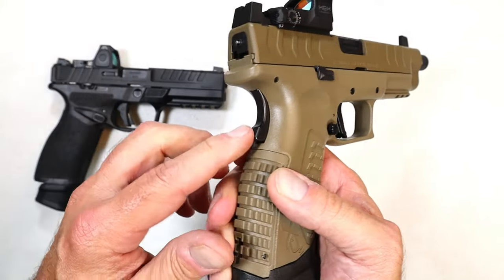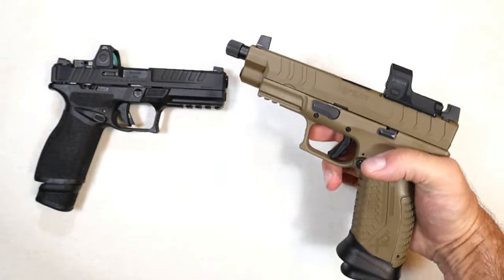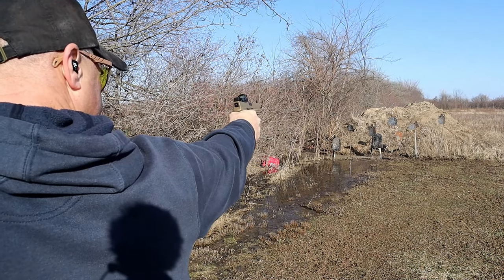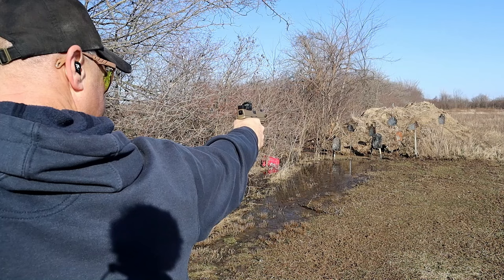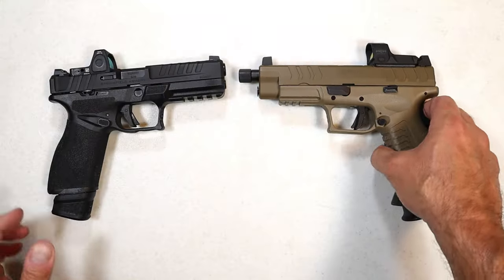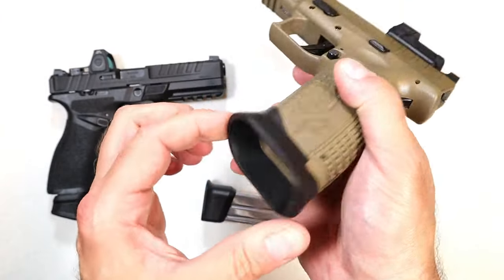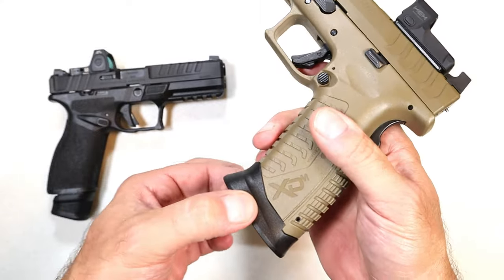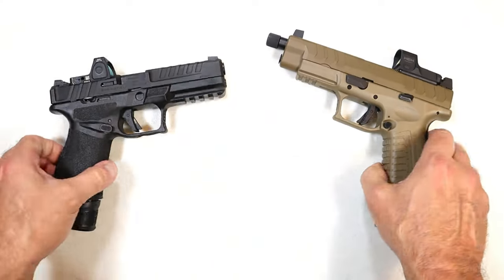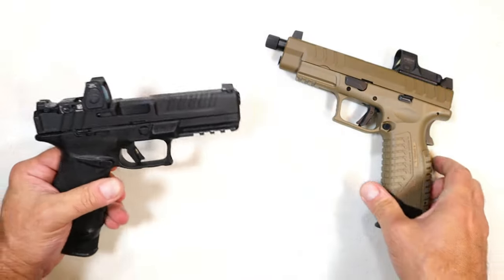You may notice the XDM Elite has a grip safety — it forces a high grip on the pistol. I just don't see it as that big a deal, and they do not have that with the Echelon. I'm going to give it to the Echelon, but I'll mention the grip safety doesn't bother me — I'm a 1911 guy. Now the XDM has a flared mag well, and it is removable, but I see no reason to remove it. Quick mag changes — it just guides the magazine where it needs to go. The Echelon does not have that, so I'm giving that one to the XDM.